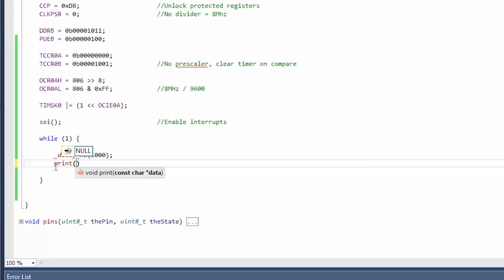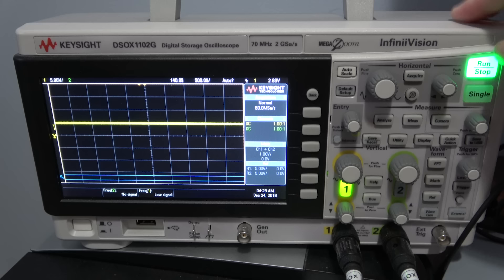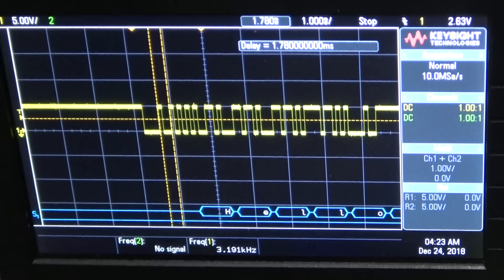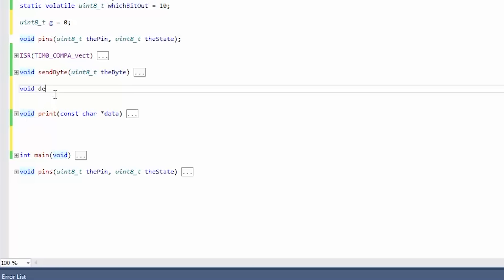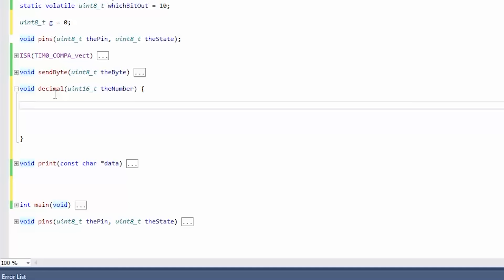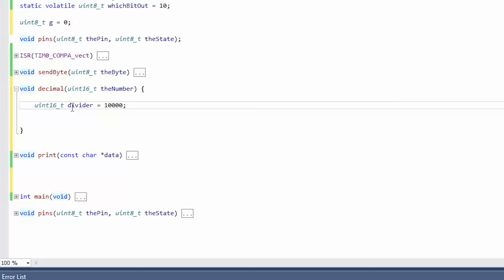Let's make something that can print numbers, because the way a computer thinks of a number is completely different from us. void decimal(uint16 number). In order to print a binary number in decimal, we have to figure out the decimal digits, so we need a divider. uint16 divider = 10000. A 16-bit number goes up to 65,535, which means we're never going to have more than five digits. Let's do a loop: for g = 0, g < 5, covering five iterations for five digits.